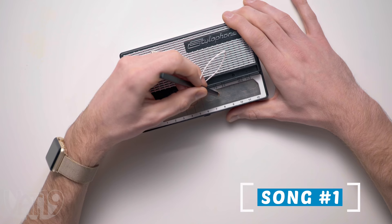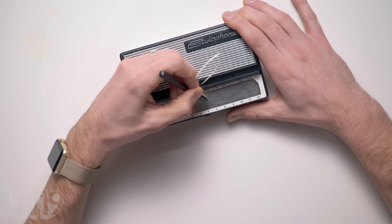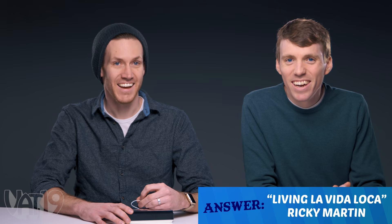Song number one. I know this one. Is it 'Livin' La Vida Loca'? Yeah, by Ricky Martin! I don't know why I said 'my guy' — he's not my guy. This is such a weird version of that song. It's got no dance to it, it's got no life to it. All right, let's move on to another genre.